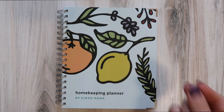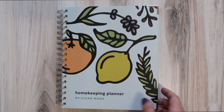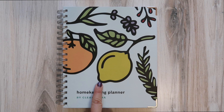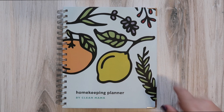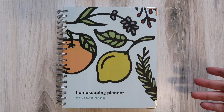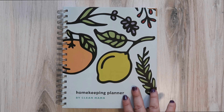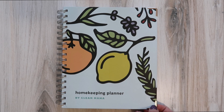I cannot wait. Seeing those lists gives me direction and makes me very excited about getting my homemaking done, because you've got to do it whether you like it or not, so you might as well make it fun. This was not sponsored — I purchased this myself and have no discount code — but I will link the planner below in case you're interested. I just wanted to share because I know there are a lot of homemakers and planner friends on my channel.